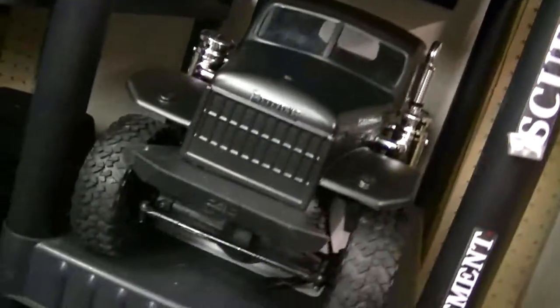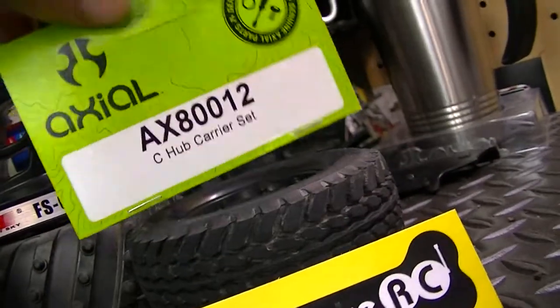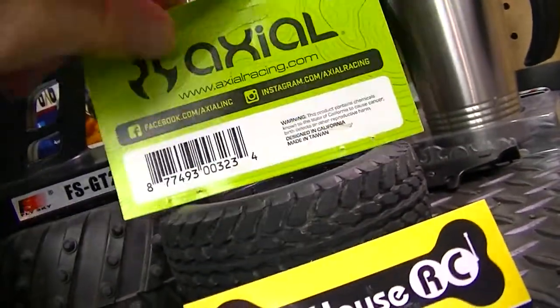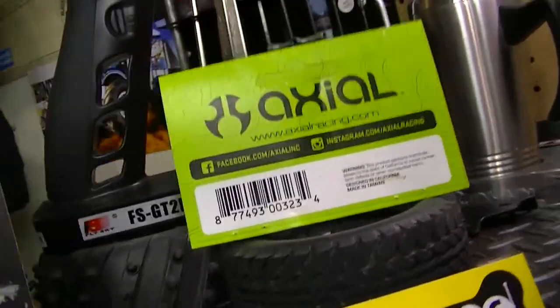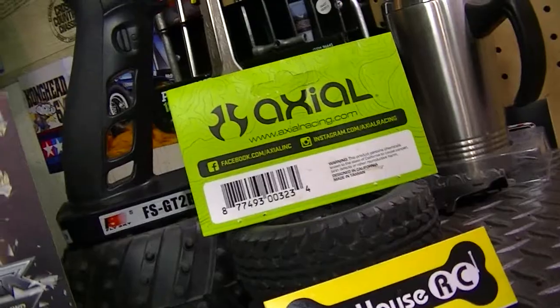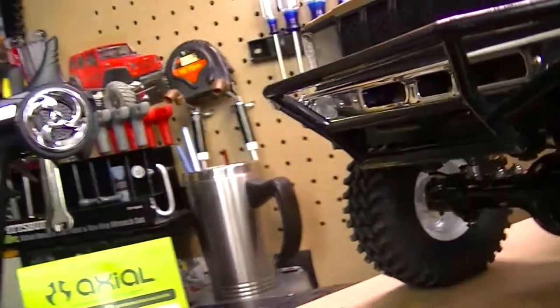I went with an Axial ESC from the SCX10 2 — I bought another one of course. It's the AE5L ESC. I went with that ESC because it has the light ports on it, it's capable of 3S, it's a nice ESC, and it's waterproof as well.